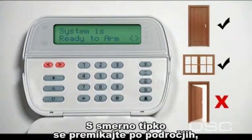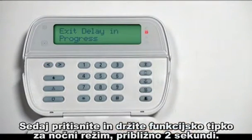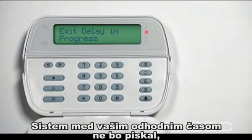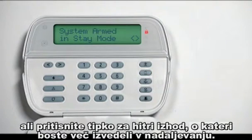Press one of the arrow keys on the keypad to identify which door or window needs to be closed. Now press and hold the stay button for two seconds. No beep noises will sound during your exit delay to avoid disturbing anyone still in the house. If you decide to leave while the security system is in stay armed mode, press the away key and the system will arm in the away mode, or use the quick exit feature discussed later in this video.